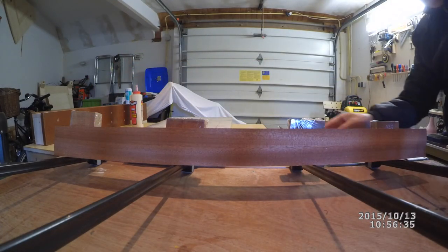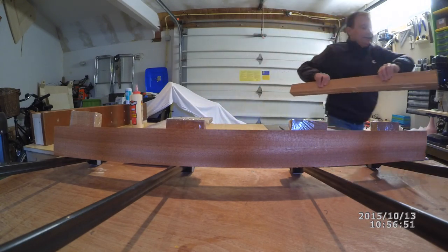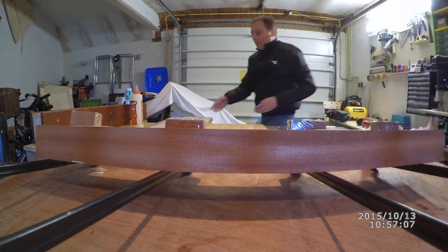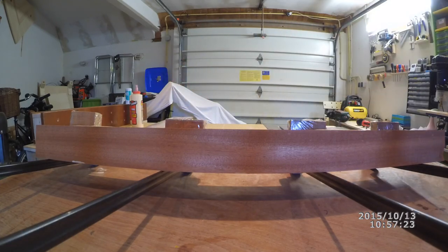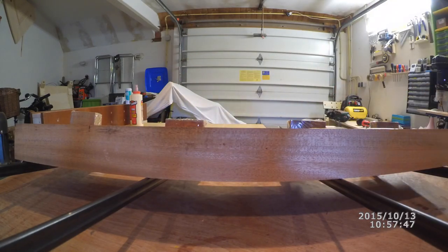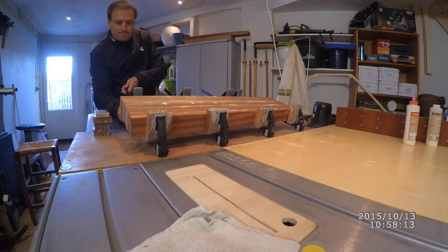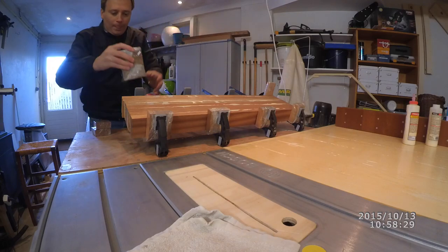You saw me putting some salt on the glue. To be honest I don't know if it really works — I think this was the first time I did it. But the idea is that when you start clamping together, the salt will prevent the two pieces from sliding, because at that point the glue will cause the two pieces to slide all over the place.